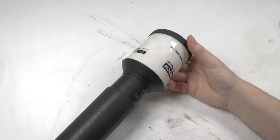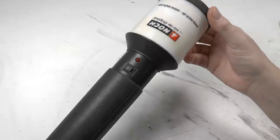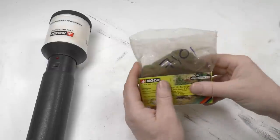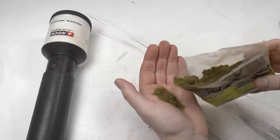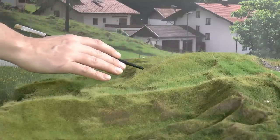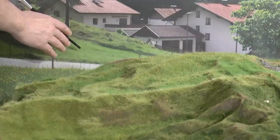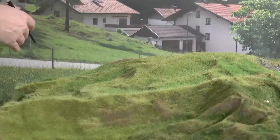To get started with static grass you need a good static grass applicator like this one. This is the Noch Grassmaster 3.0 Profi, and of course you need the static grass in different lengths and different color blends. You should select the colors which match your prototype — here in the foreground I mix different colors of green to match the prototype in the backdrop, which is this Alp landscape.